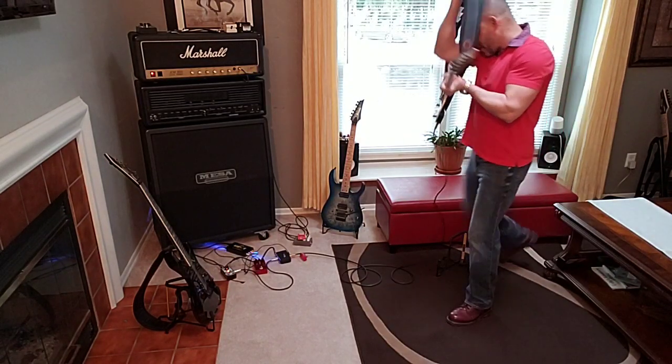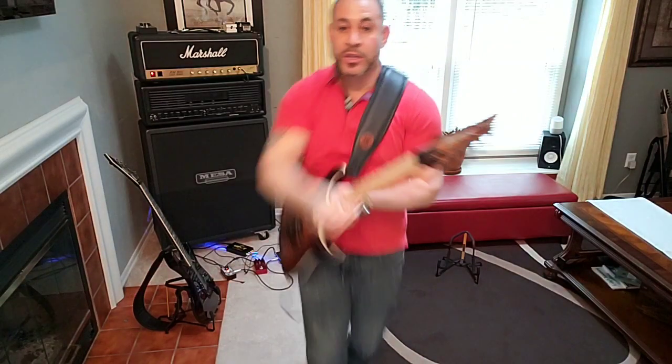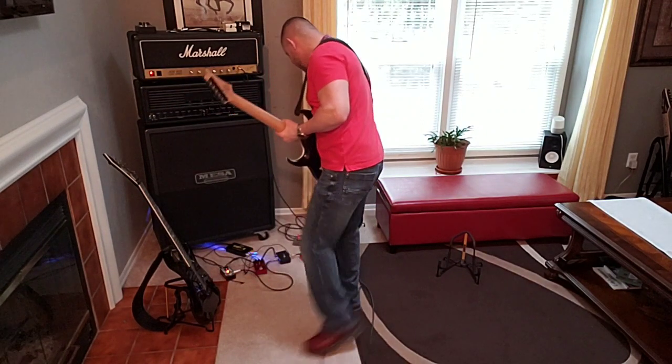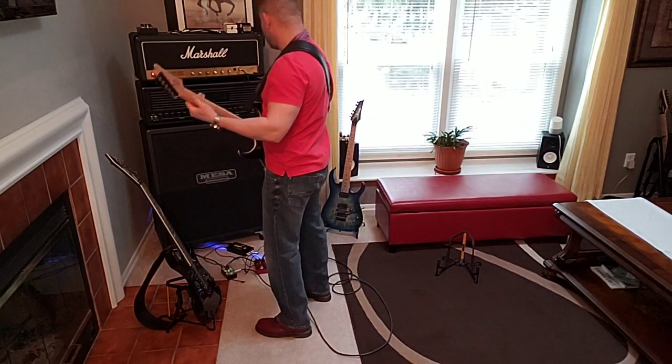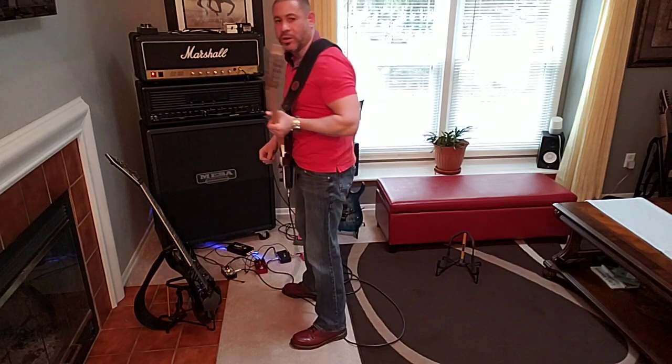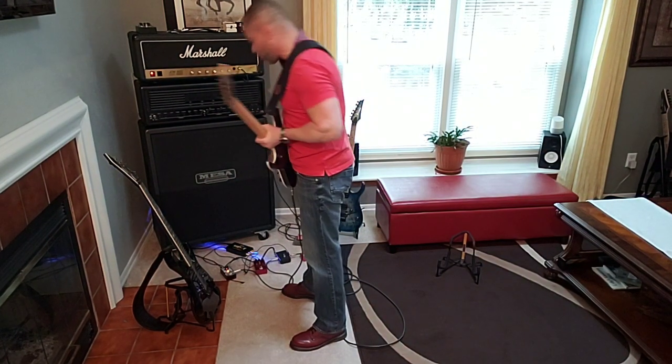Alright, let's see what this one sounds like. So I'm gonna play clean, or without the pedal on. And I'm gonna start right out of the gate with the red channel.